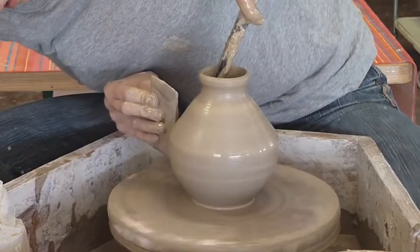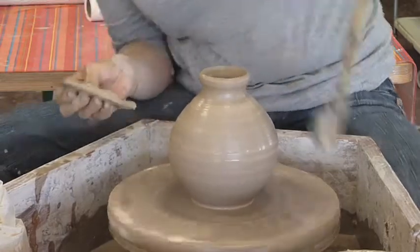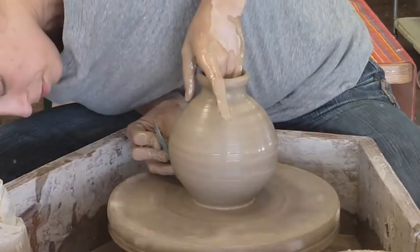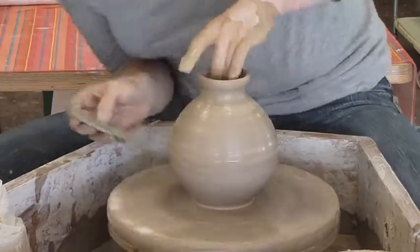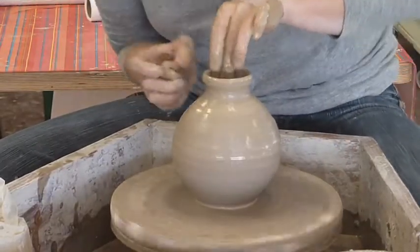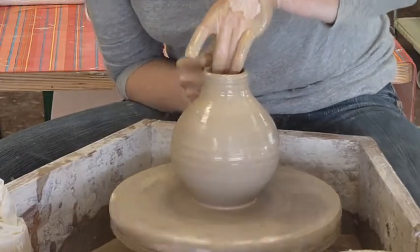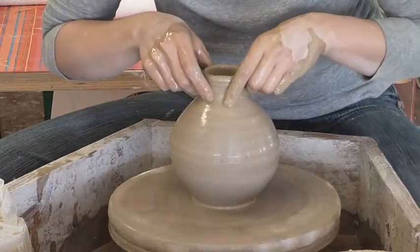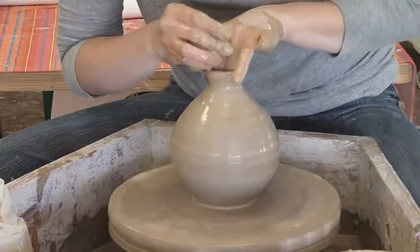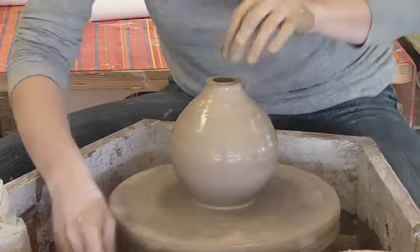Sometimes it's easy to get a little greedy with this and keep thinking, well, I can get it a little rounder, a little rounder, until you realize you have a pancake. Now I'm going to bottle this in until it's all the way closed. Shaping my hands like that again, squeezing in and up. I'm not going to need all this clay and it's harder to move more than I need, so I take that off with the needle.